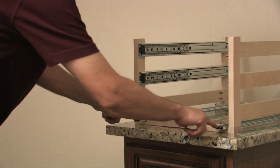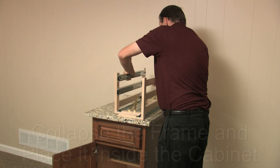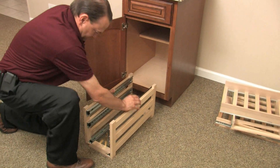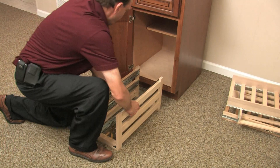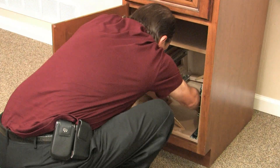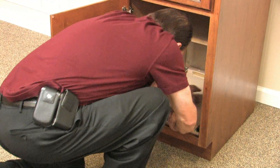Once all of the drawers are out of the WineLogic frame, collapse the frame and place it inside the cabinet. Make sure it's facing so the glides extend forward. After you've got the frame in the cabinet, expand it until the cross pieces at the front and back of the rack are laying flat on the cabinet bottom, and the brackets at the front and the back are in their locked position.